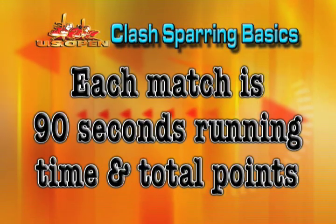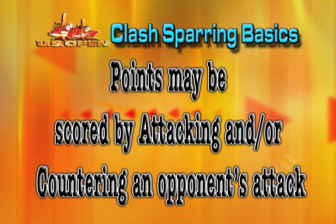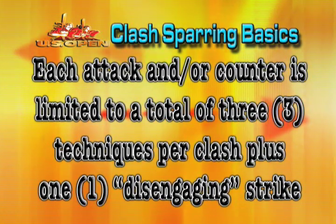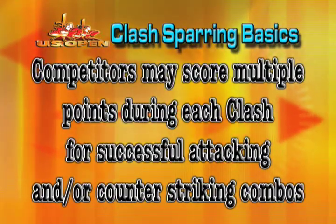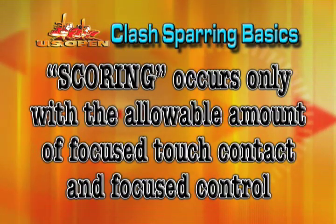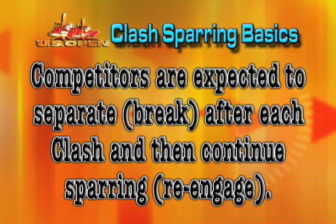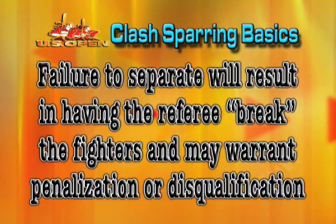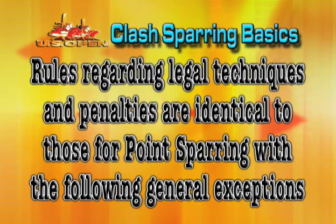Clash Sparring Basic Elements: Each match is 90 seconds running time, total points. Points may be scored by attacking and/or by countering an opponent's attack. Each attack and/or counter is limited to a total of three techniques per clash plus one disengaging strike. Competitors may score multiple points during each clash for successful attacking and/or counter-striking combinations. Every kick that scores earns two points. Every hand strike that scores earns one point. Scoring occurs only with the allowable amount of focused touch contact and focused control. Competitors are expected to separate or break after each clash and then continue sparring or re-engage.